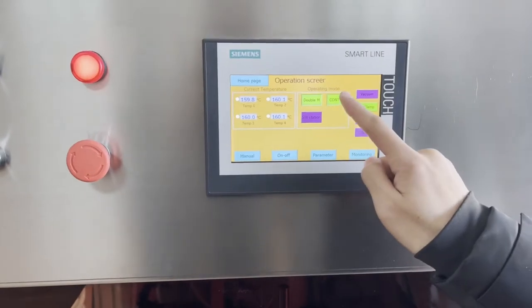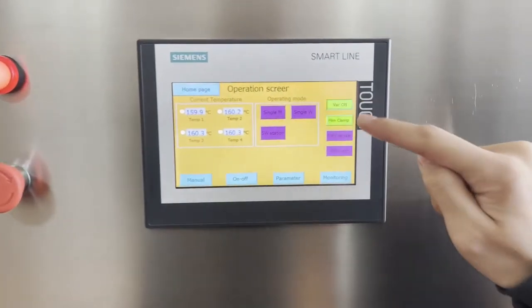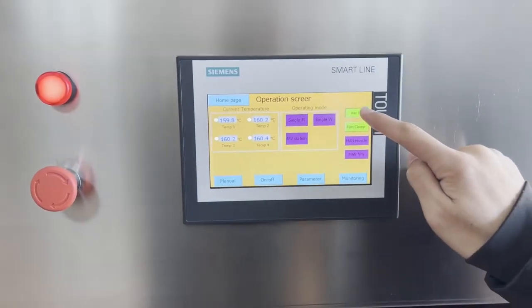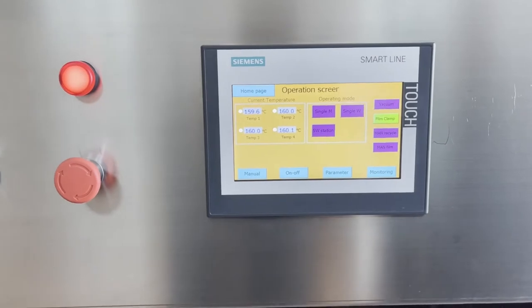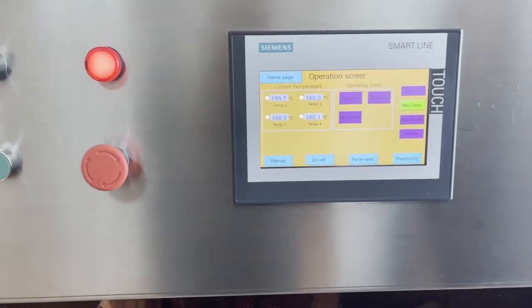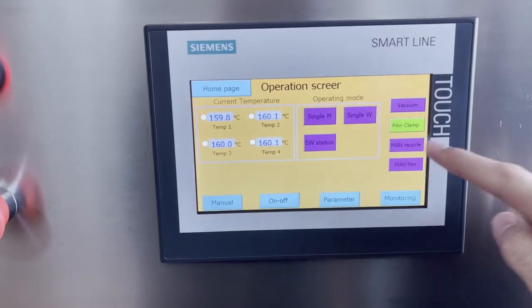Switch station. Vacuum — vacuum can exhaust the air inside and fill it with the needed gas. And this is manual recycle.